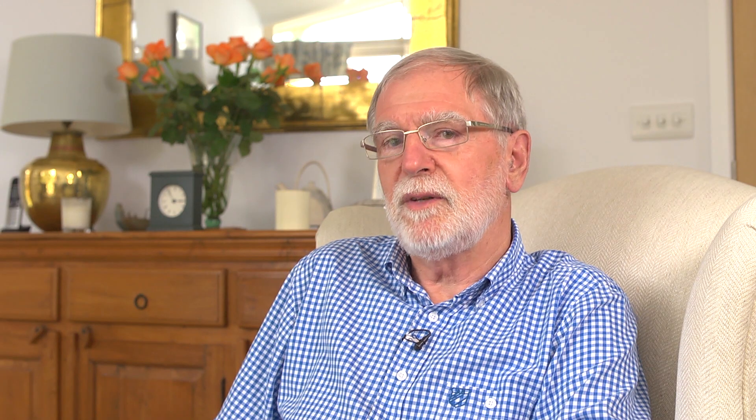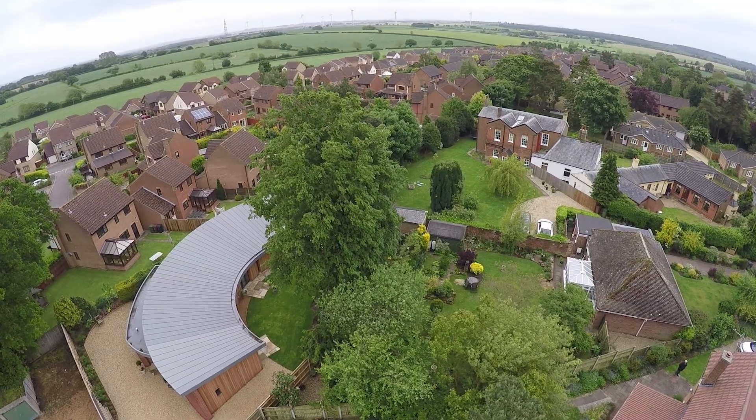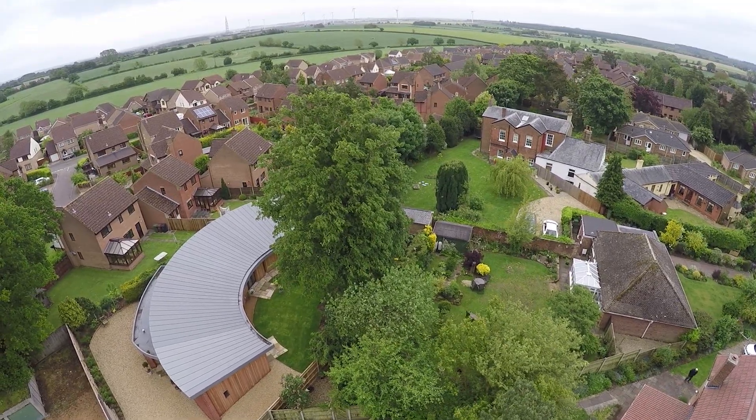I wanted warmth particularly because I'm a very cold creature and I wanted it to look nice. I didn't want it to be like a box. I gave a presentation about Passive House to the local Rotary Club and the clients here, Rob and Joan Young, were in the audience. So we went to Chris and said can you design us a Passive House bungalow in a plot on our old house.